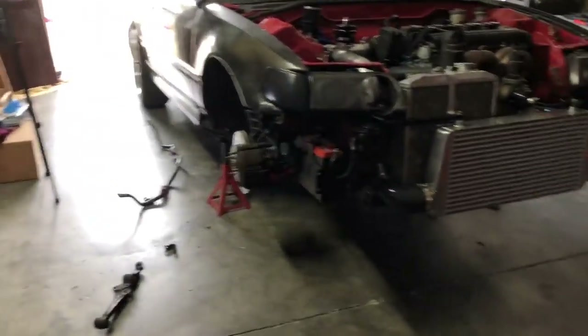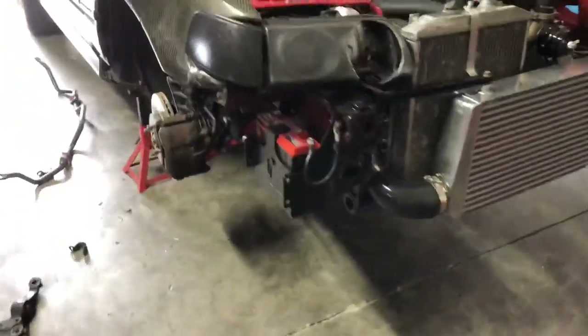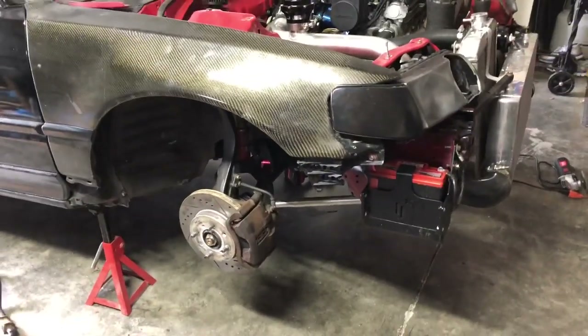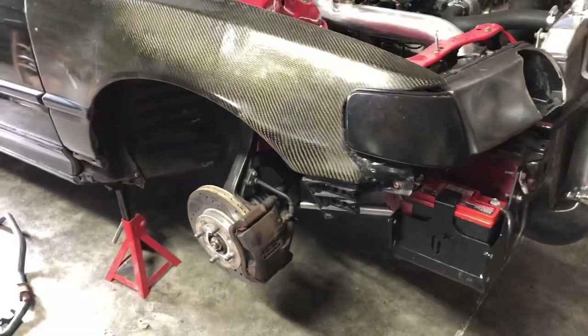I think I actually have the driveshaft under the Integra at the moment. So once we get those tires mounted, we can actually have the driveshaft back on and then the next drive will be all wheel drive — although I won't be able to drive the car for about four or five days because we're doing the lower control arm modification, and I'm waiting on two control arms to come in the mail.